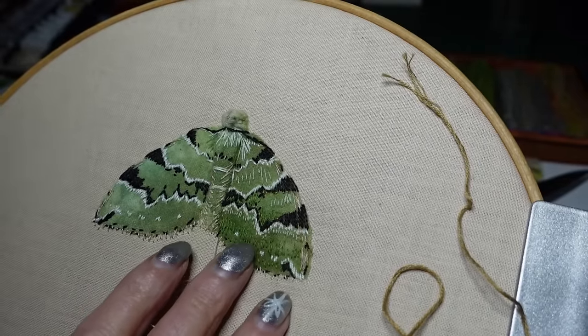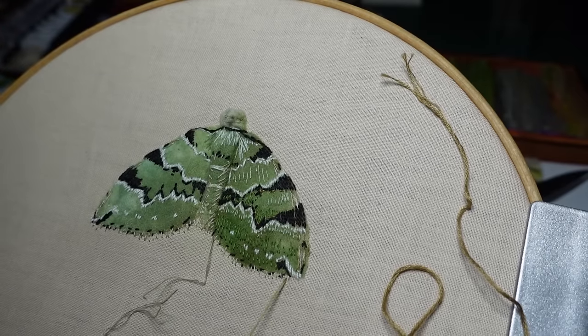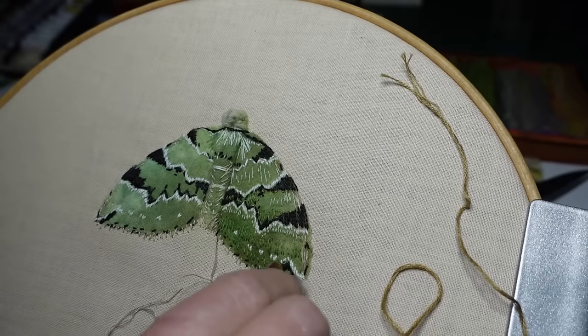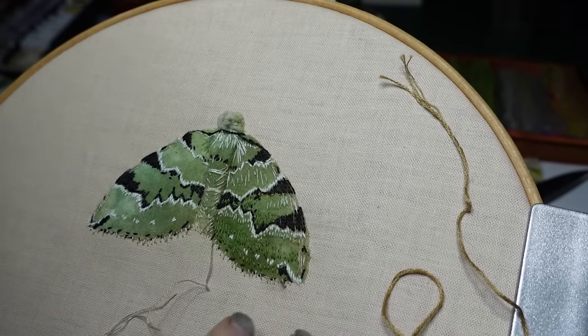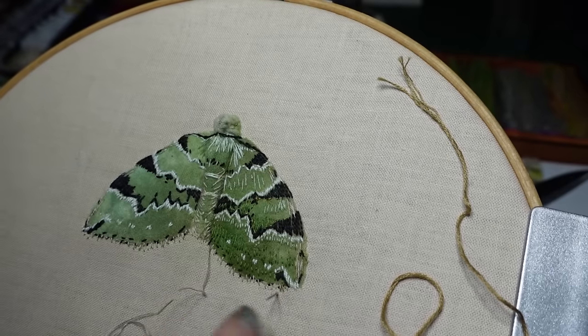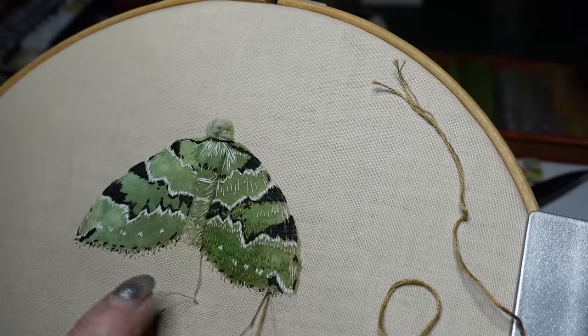So now I'm going to try and do this as the main colour. It is a bit darker than the actual fringe, but I think this one will show up better on my cream linen. I've already got one layer of this colour.